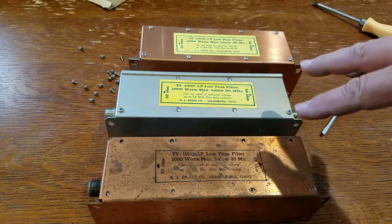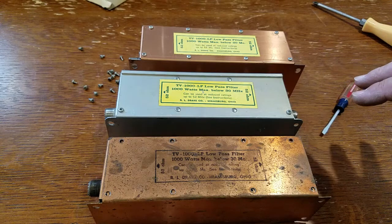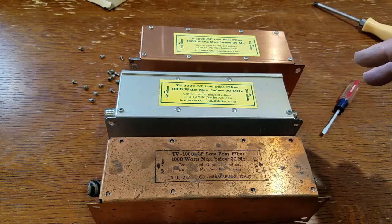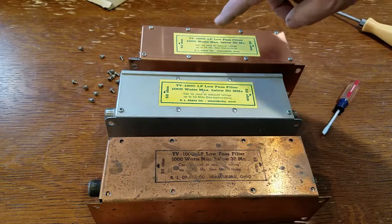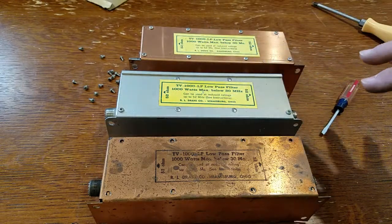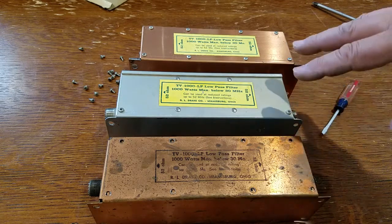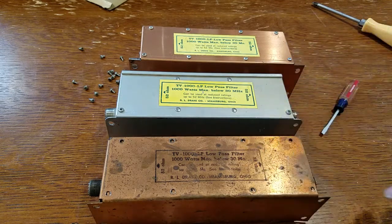These have a power handling of 1,000 watts up to approximately 30 megahertz. I've seen ratings anywhere from 30 to 32 megahertz. And I think there's another model, the TV3300, which I also have — I just cannot find it. I think it went to 32 megahertz. So yeah, these would work good for 10 and 11 meters.